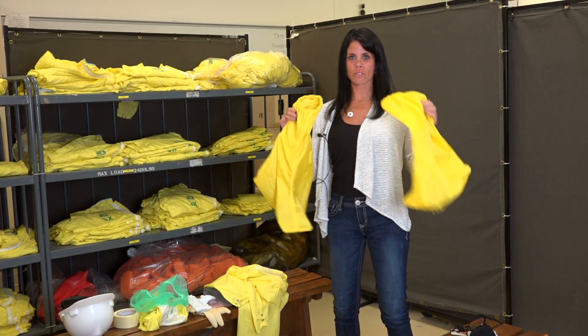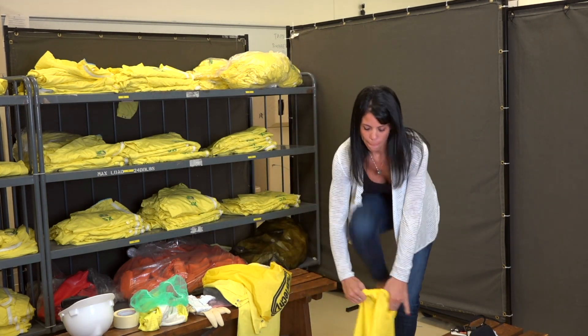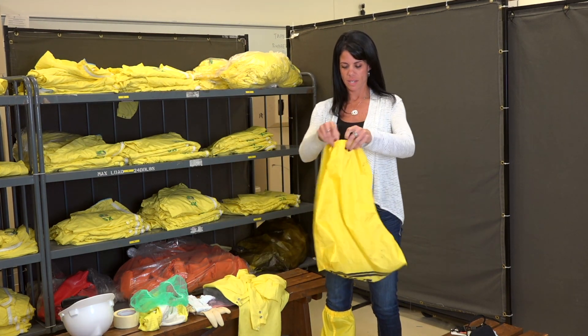First, we're going to start with our shoe covers. On the second one.